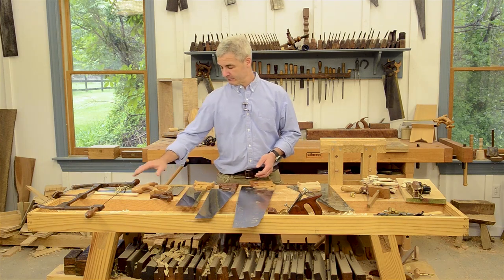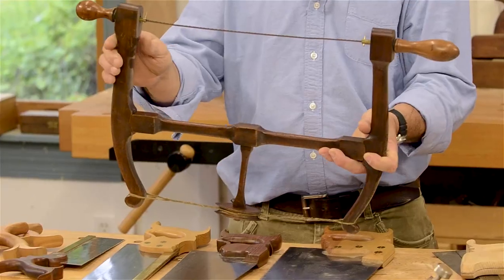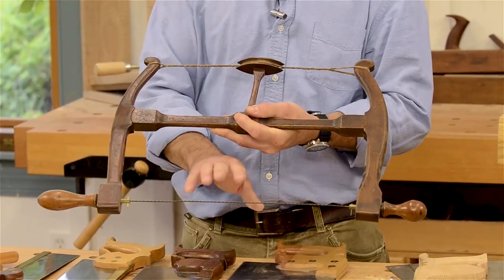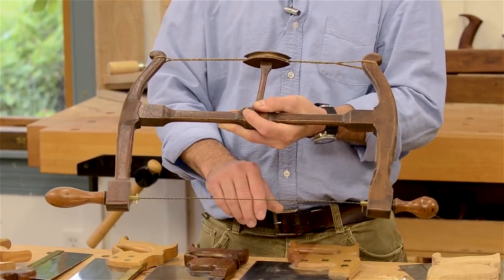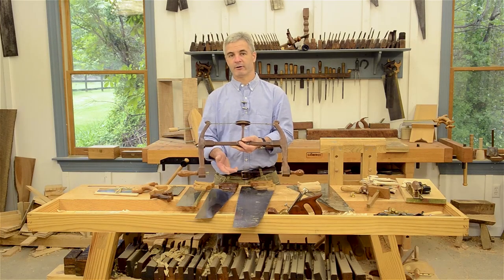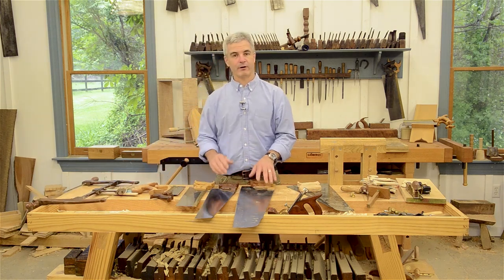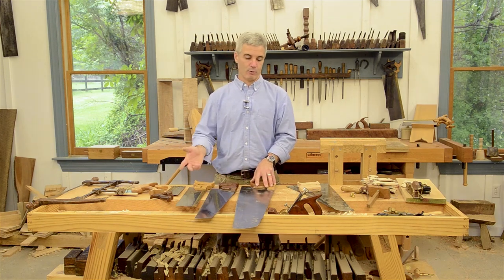This is your basic arsenal. Also, this almost rounds up the arsenal of saws that one might need. This is the Howarth bow saw that Bill Anderson did in one of his earlier videos, and this is for turning curves. All the other saws I'm showing here today are pretty much for cutting straight lines, but this one excels at cutting curves. So with this basic four or five saws, you can cover most anything you might need to do in the workshop or in the field.